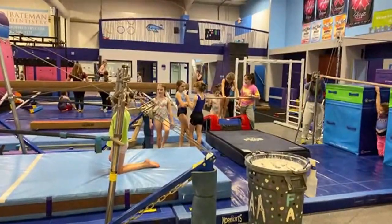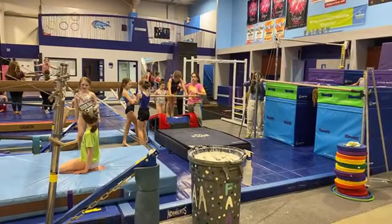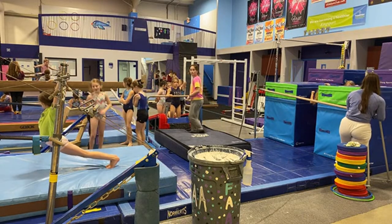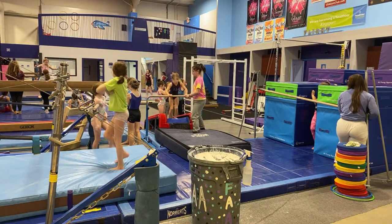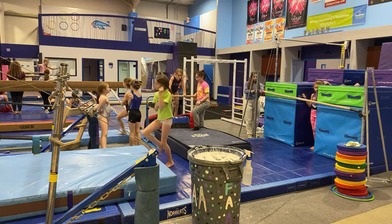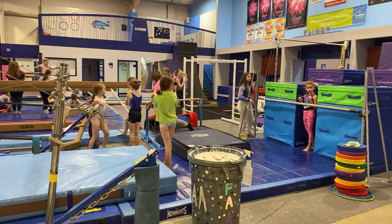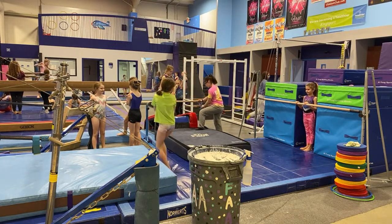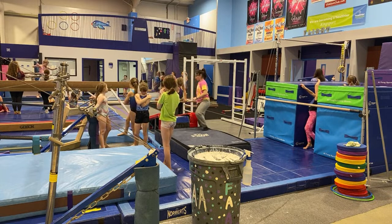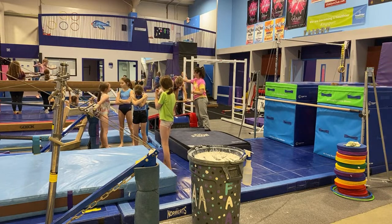Coach Kaelin over there has the single rail bar and the Alphong spotting block from TumbleTrack — she's going to be working on kip and cast connections so we don't have any issues with that in Level 4. Audrey, stand in front of the bar because the biggest issue with squat-ons is them diving forwards and reaching their hands down, so be ready to catch them. Lower the bar all the way down as far as it will go for safety.